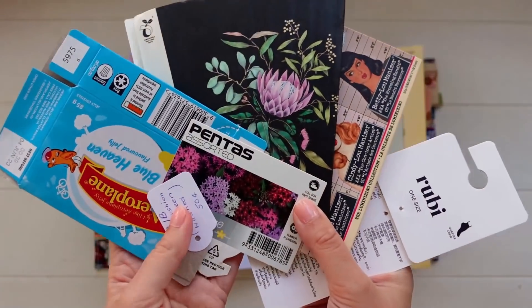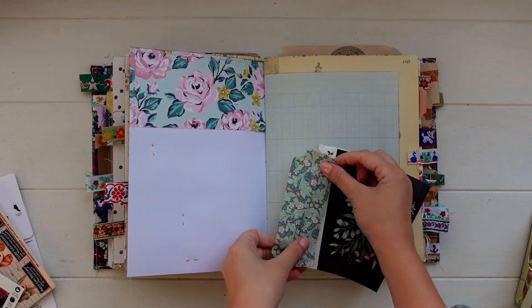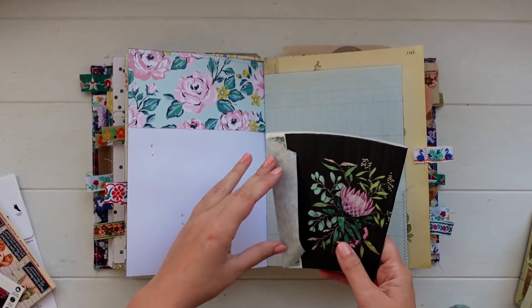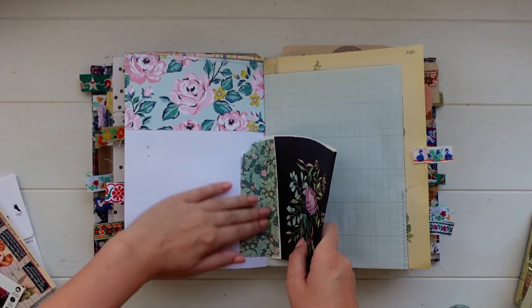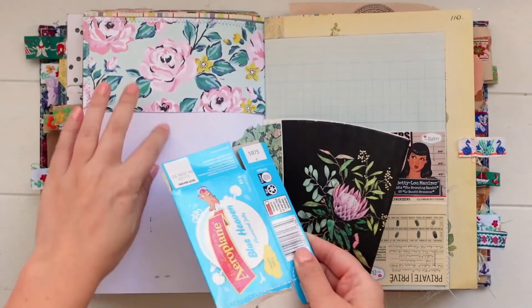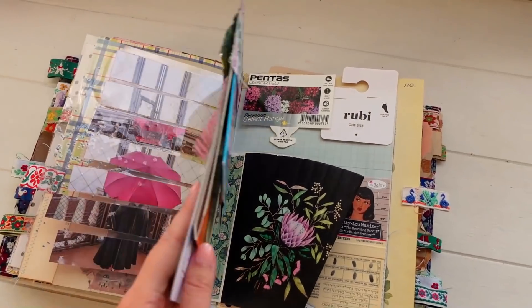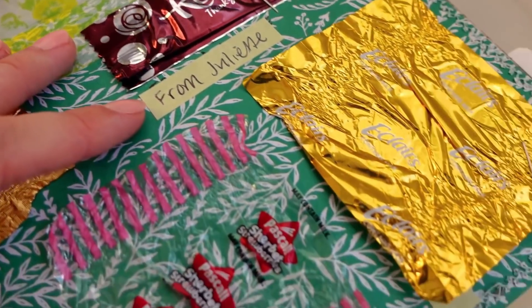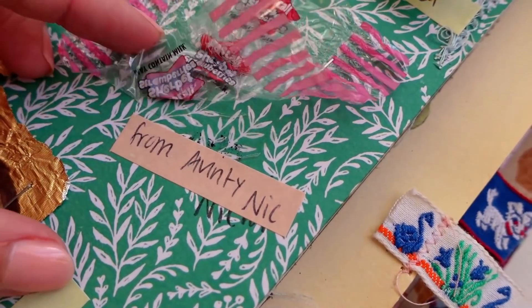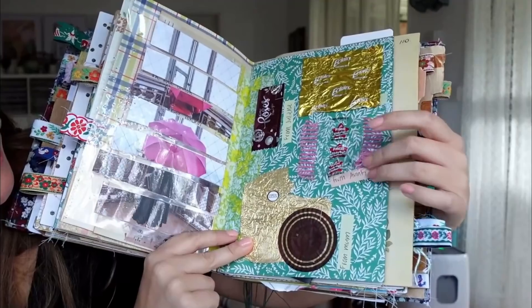Another journal page idea is to collect packaging from foods or products that you buy and include those in your journal spreads. Usually I would team those up with more meaningful journaling, photos, and relevant content, but for this page I jammed a whole bunch of pieces in to demonstrate the idea. There are so many different packaging pieces you can collect as mementos from certain moments. The previous page in my journal has sweet wrappers given to me from different family members over about two months — I just wrote a little label beside each one saying who they were from.